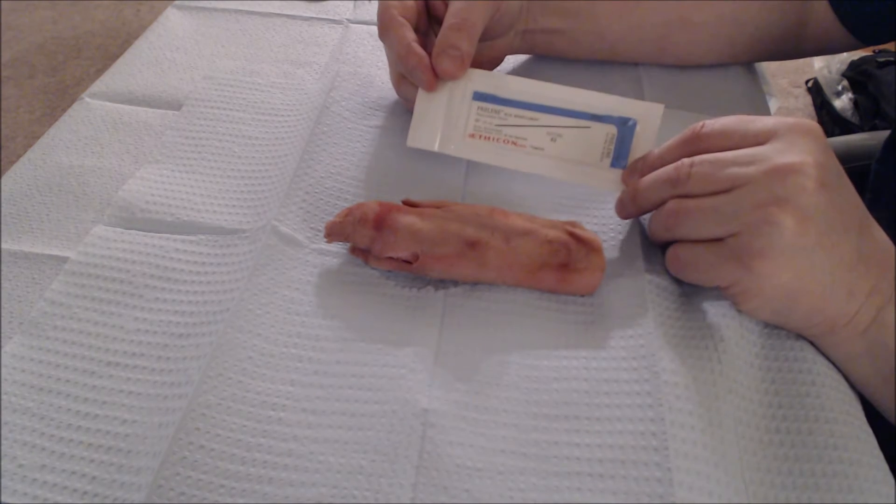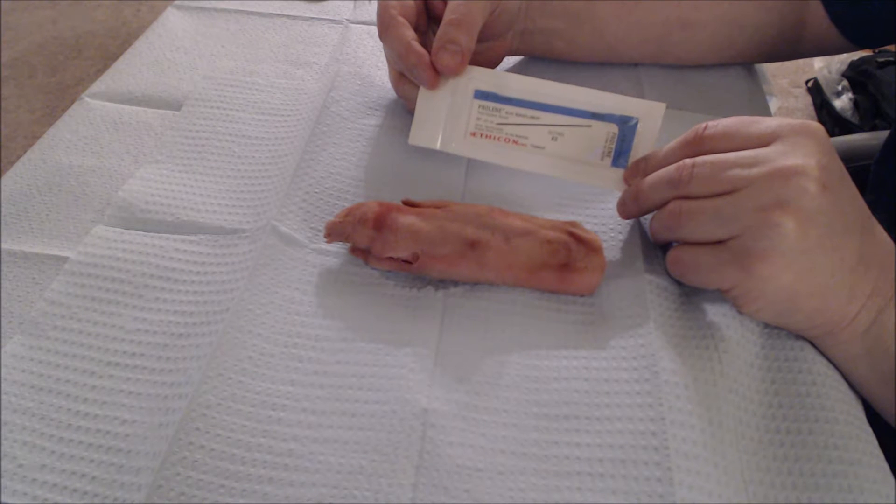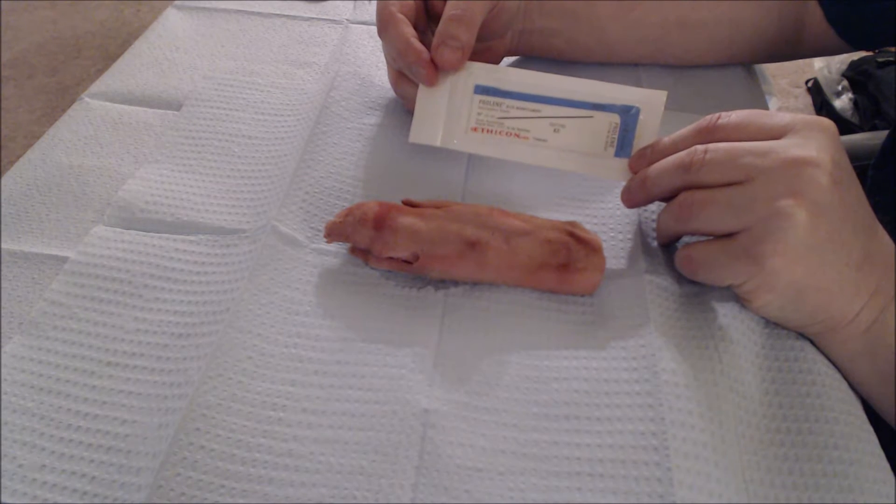We're going to use a type of suture that is a straight needle — a straight needle with a suture material, in this case a synthetic material. Attach the needle, and it doesn't require that you have any instruments other than a pair of scissors to cut the suture after you put it in.